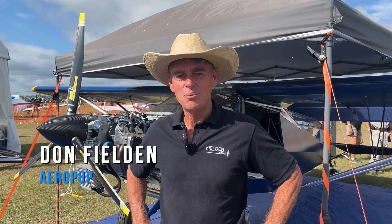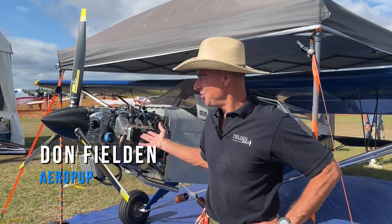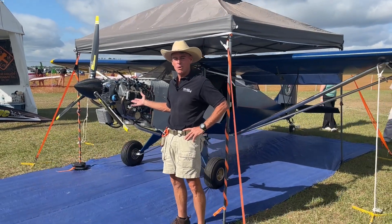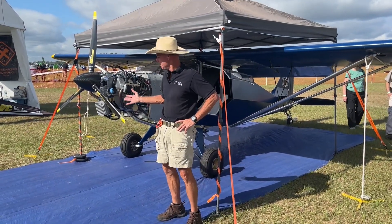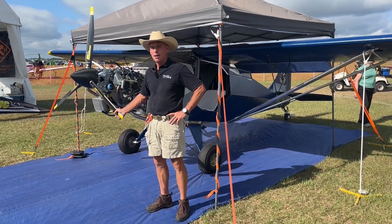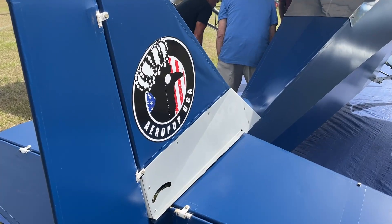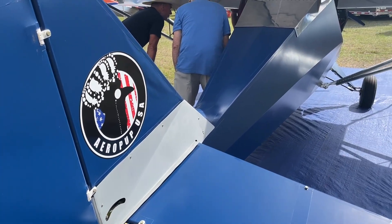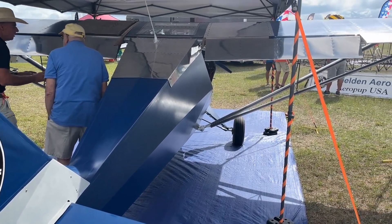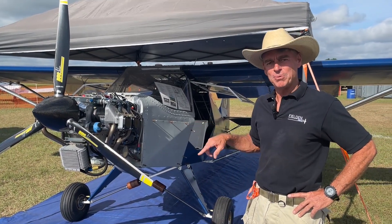Good morning. My name is Don Fildon. Welcome to Sun and Fun 2023. My pleasure to introduce you to a new aircraft lineup here this year — what we call Aeropup USA. We added the USA to it because this airplane was originally born and bred in Australia as an outback, abuse-anything, land-anywhere, take-off-anywhere type of airplane — over-engineered. So we secured the rights to manufacture and sell it here in North America, hence Aeropup USA.